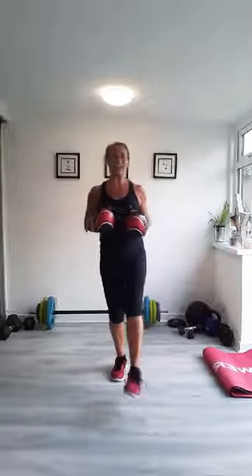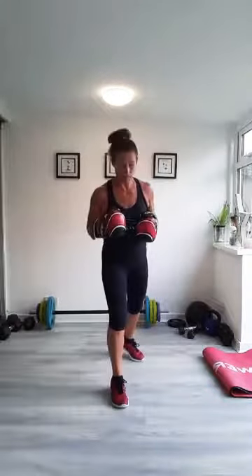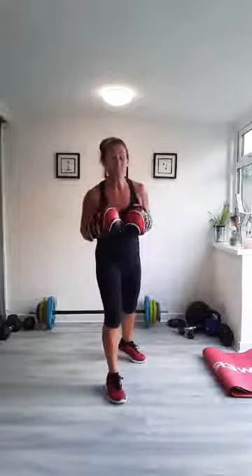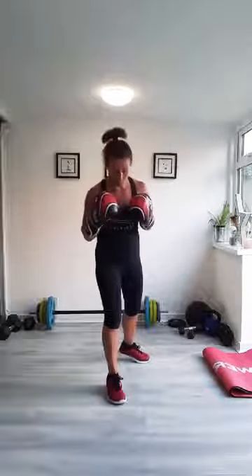Just give your ankles a little bit of a circle as well there. We're going to go through the punches to begin with. For those of you who are not familiar with the punches — and for those of you who are — it's a good time to recap and make sure that you're doing all the technical things properly.